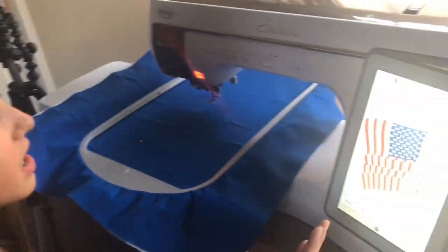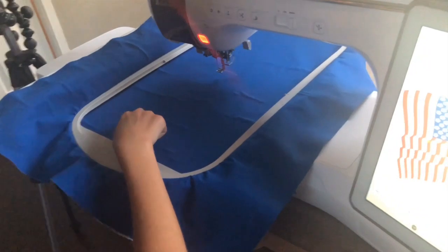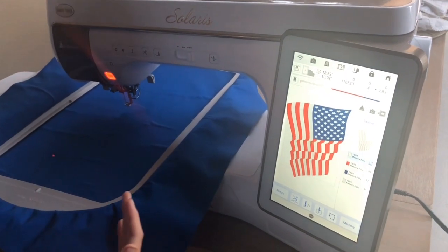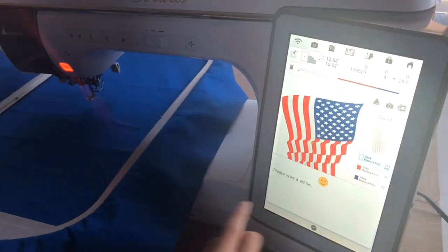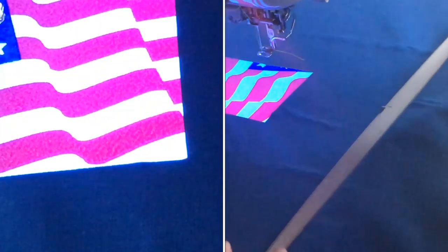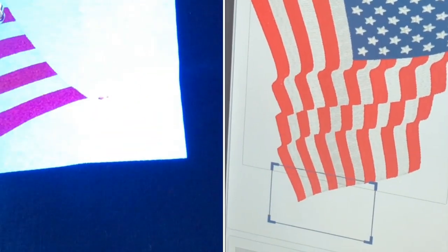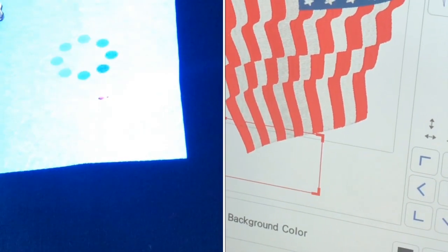So the goal of this is to move the point of the flag to touch the tip of the pin. With this brand new technology called IQ Visionary, it's basically like a little projector and it will project your image onto the fabric. You just drag it all the way to where you want it and then position it where you want to go.